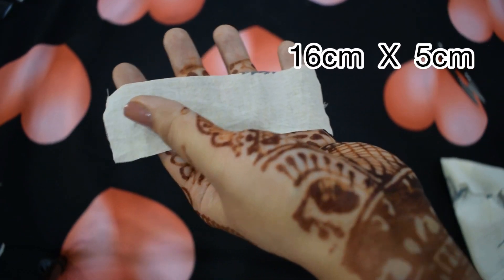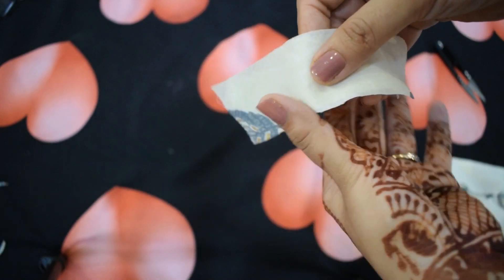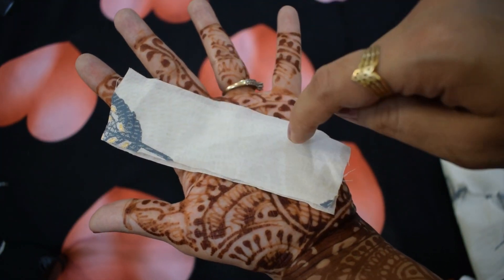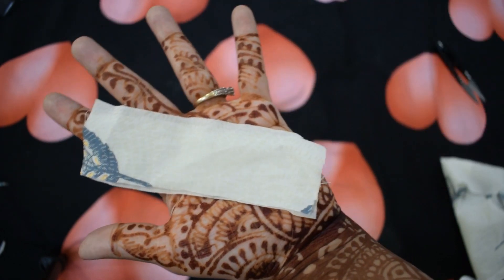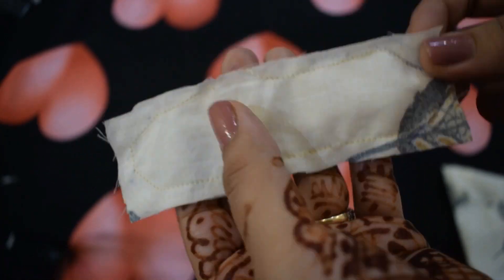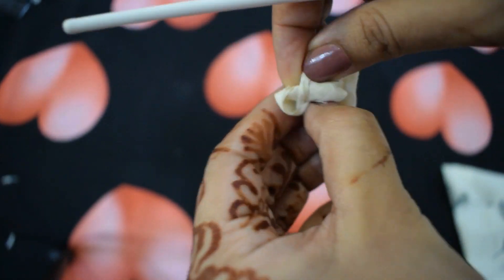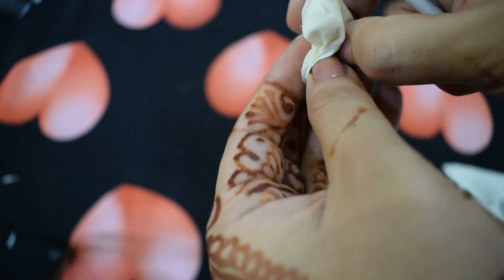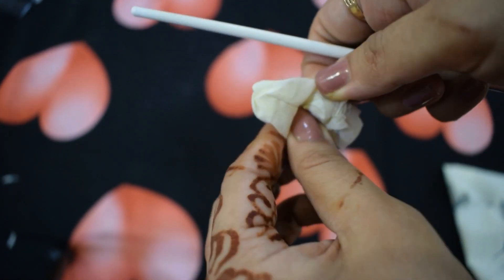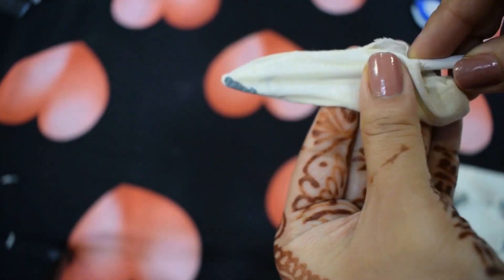Take two rectangular pieces of cloth in the size as shown. Overlap them and stitch all four sides, leaving a little gap. Now flip it over using a paintbrush or any pointed thing.